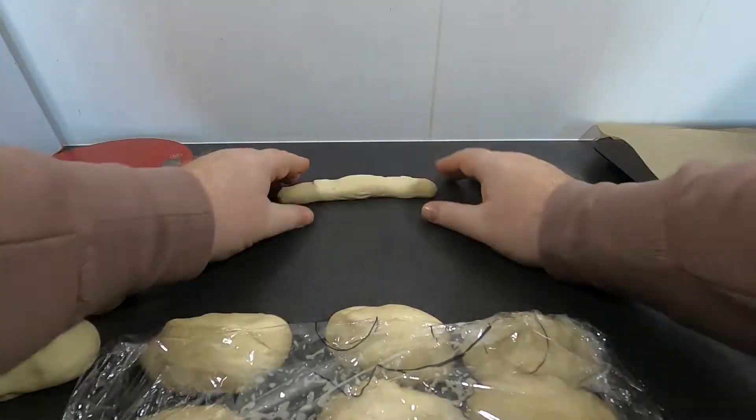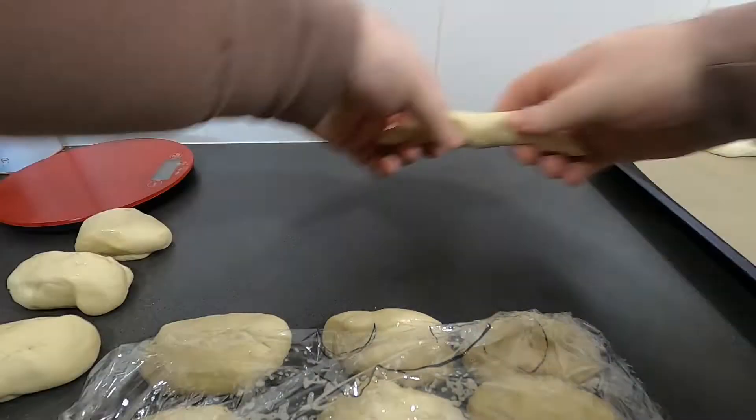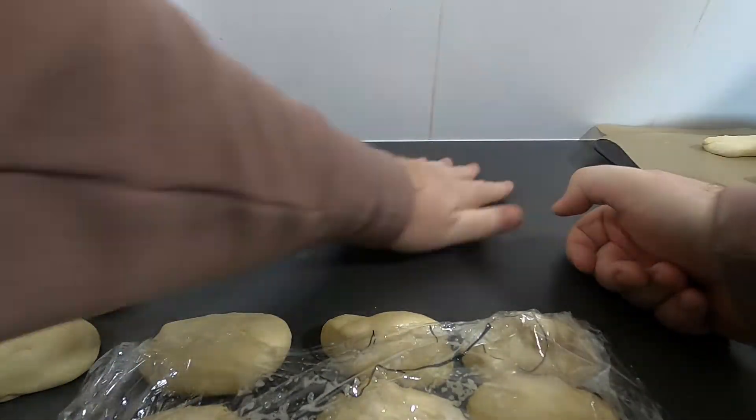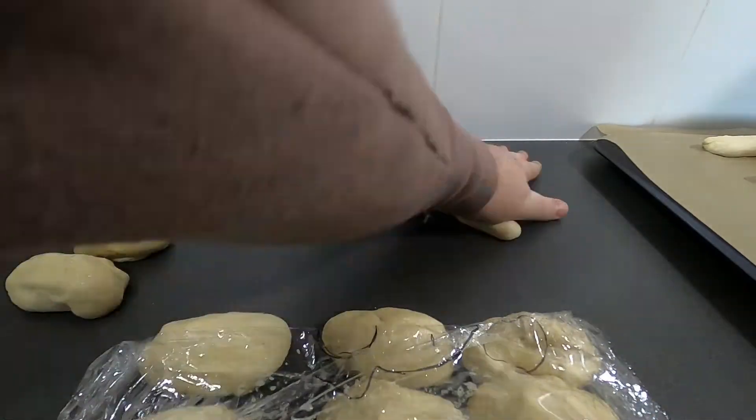Keeping the rest still covered so they don't dry out, one at a time roll the dough out into one inch thick snakes. They should come to about 9 inches long. Try and taper the ends, then give up when you realise how hard shaping it is.